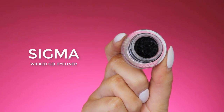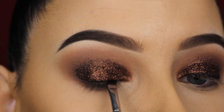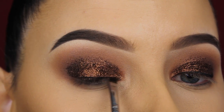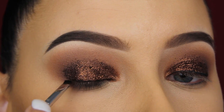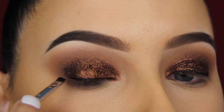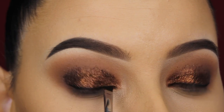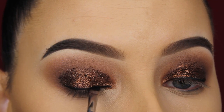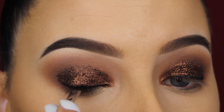Now I'm going in with my Sigma wicked gel eyeliner and applying this above my lash line. Today I'm not going for a cat wing — just a simple line above the lash line. Every time I apply lashes, I feel like putting a line above the lash line makes the lash band look less visible. To apply the gel eyeliner I'm using a winged liner brush by Sigma.